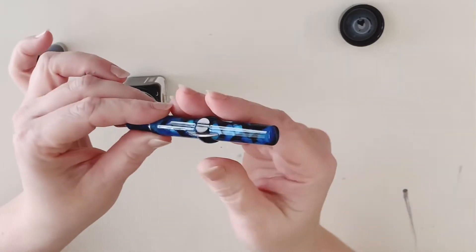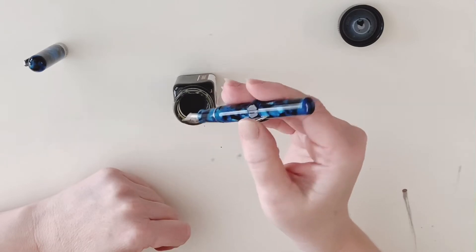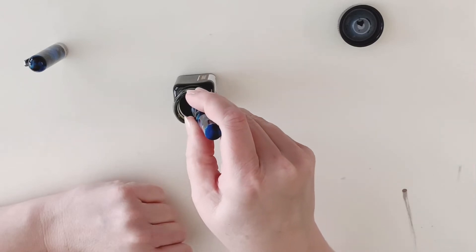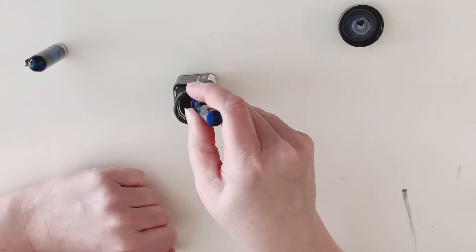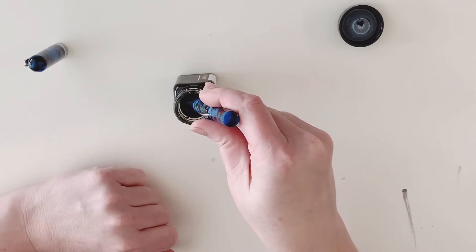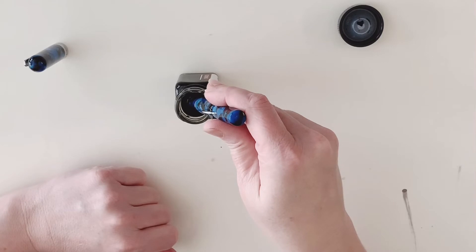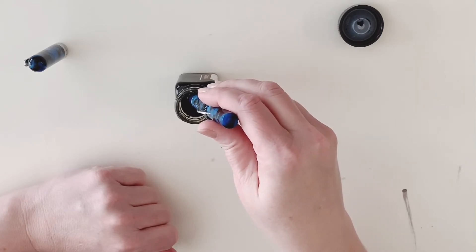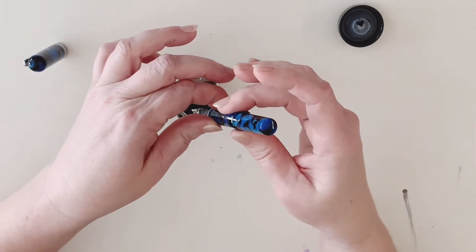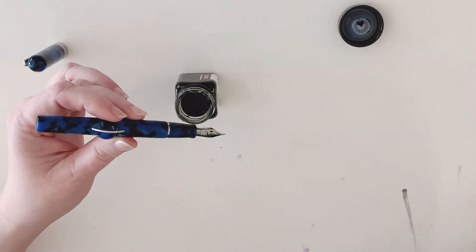What I like to do when filling the Crescent Filler is: before I even dip the nib into the ink, I press down the crescent, then put the entire nib and section into the ink and let go. What's happening is there's a bladder inside the pen that sucks up the ink — that's why this pen is known as a self-filling pen. It's probably full now, so I take it out, and before wiping down the nib, I move the little ring back into the locking position so I don't accidentally squeeze it and send ink everywhere.